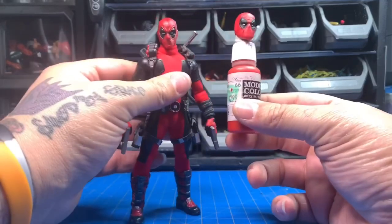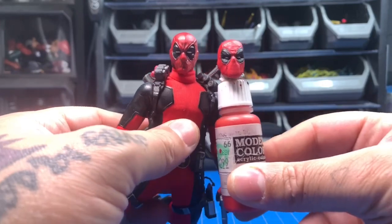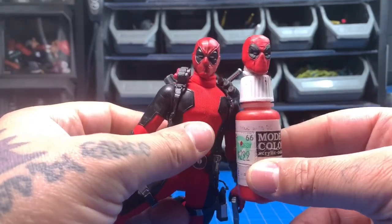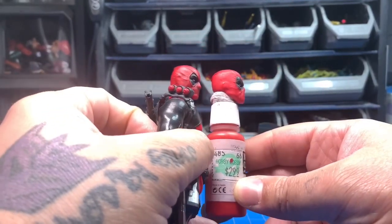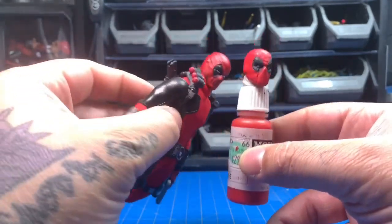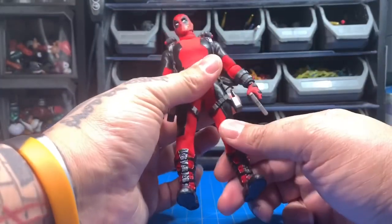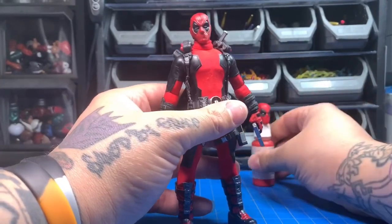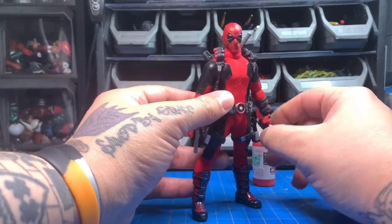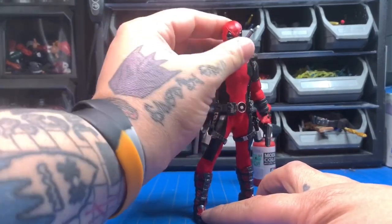Here's a comparison — let me put it on this paint bottle so my fingers aren't in the way. A slight comparison of the two heads: the Mezco one's a little thinner, the red's a little brighter, but I put a wash on this one so it dulled down that red a bit. I really like the way the mask is pulled around the mouth and the eyebrows — the dip is higher on this one than the Mezco one. I just really like the differences, so I wanted to get one printed and see what it looked like. That's all I got — like, comment, subscribe, let me know what you think in the comments below, share the video, and thanks for watching.